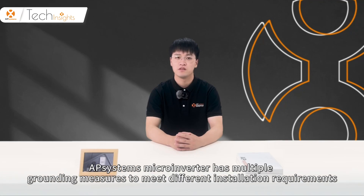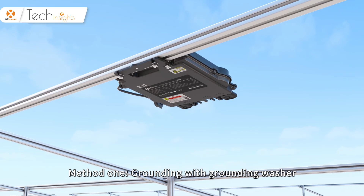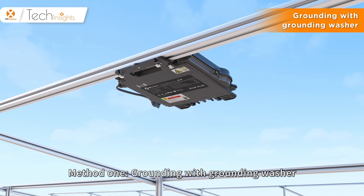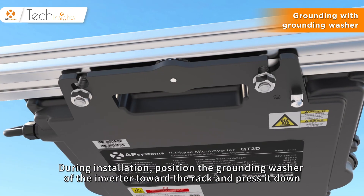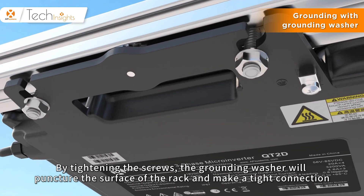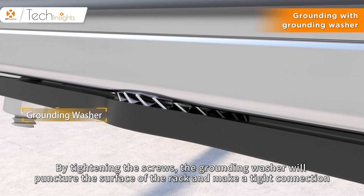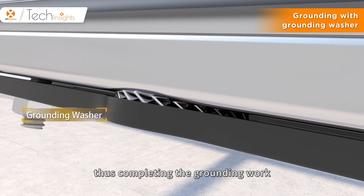An AP-Systems microinverter has multiple grounding measures to meet different installation requirements, including the following three methods. Method 1: Grounding with grounding washer. During installation, position the grounding washer of the inverter toward the rack and press it down. By tightening the screws, the grounding washer will puncture the surface of the rack and make a tight connection, thus completing the grounding work.